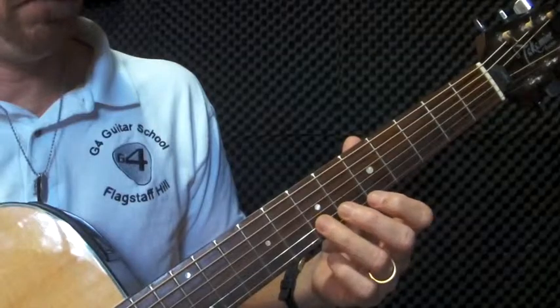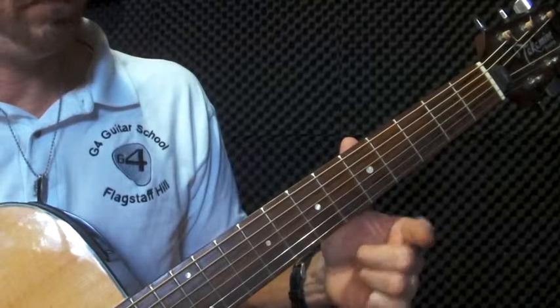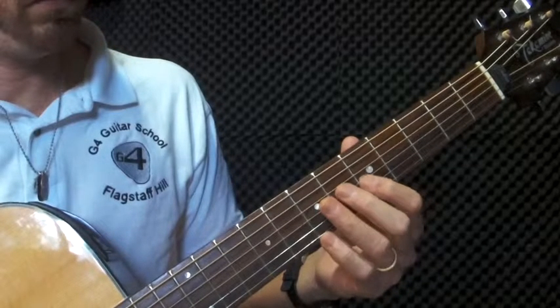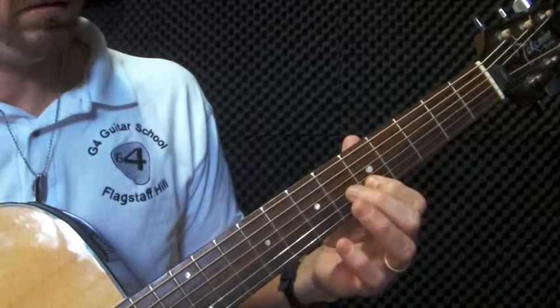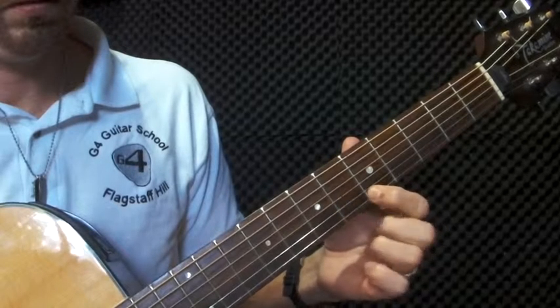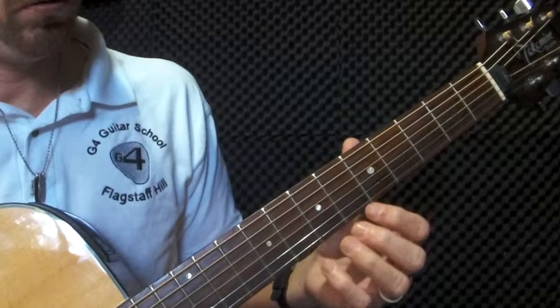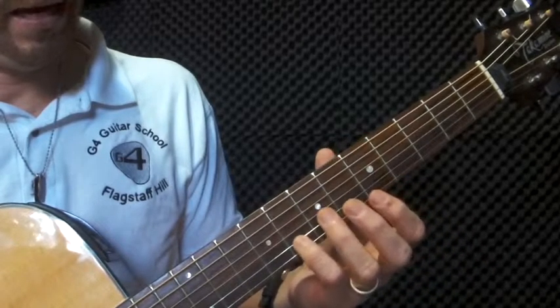Next note is going to be string one, finger one, fret five. There you have it. So far we've got... Then we're going to go back to string two, finger four, fret eight.